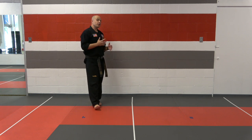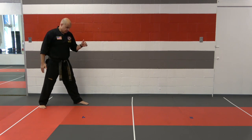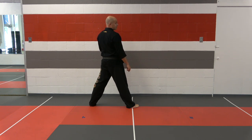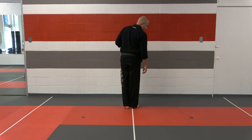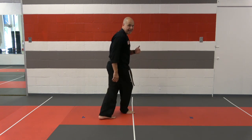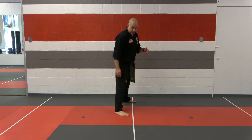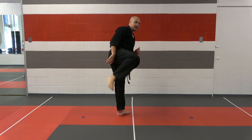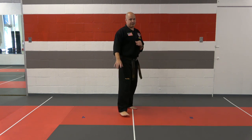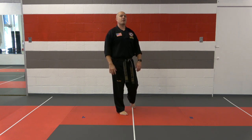Let's start working on that roundhouse combination. If you can do the front kick combination, the roundhouse combination is pretty simple — it's almost the same thing. Starting in fighting stance, I'm going to start with that rear leg roundhouse. I bring that back leg up, come across with the roundhouse kick, land in front. Next, the sliding round. When you do a sliding round, you want to slide the feet together. A lot of people cross their feet either in front or behind — that's a really bad habit. So we're going to slide the feet together, then roundhouse kick with the front leg.